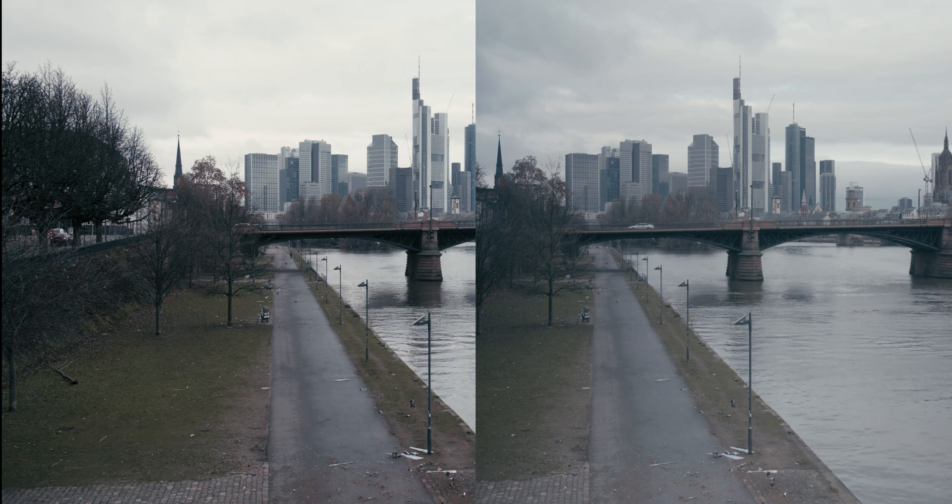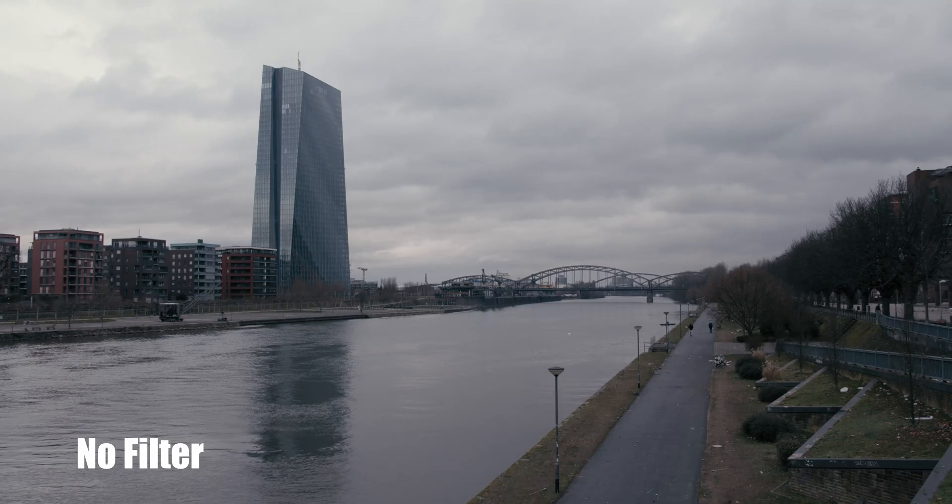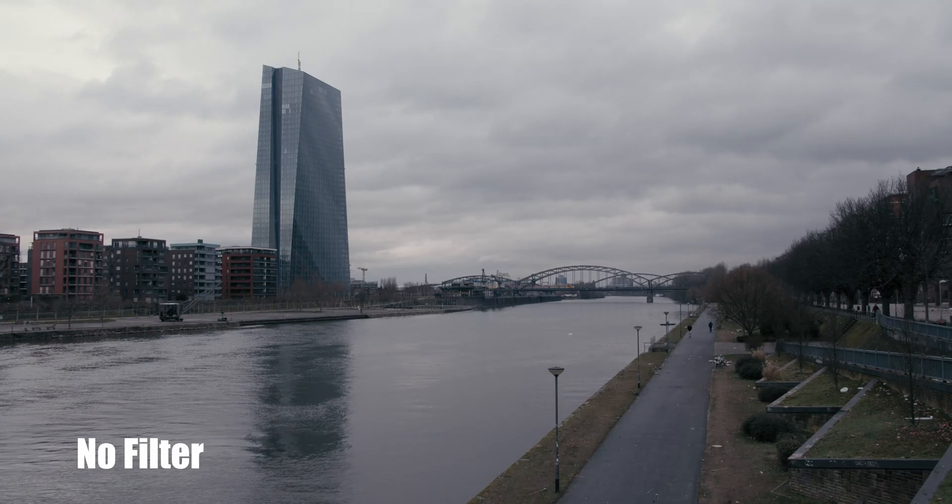When I used this ND filter with the Ronin S video, I made sure not to go past the halfway marker on the filter because it just gets so much pollution. The next couple of shots are the same concept but with a different scene.